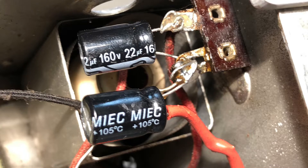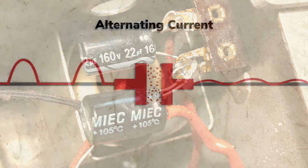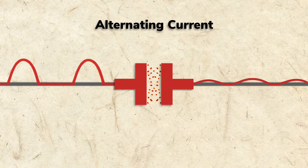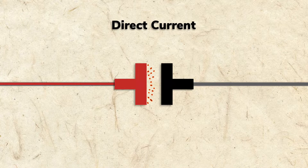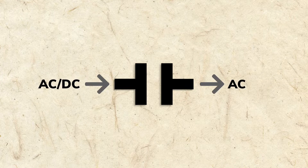Electrolytics are polarized, so it's important to install them with the correct orientation. To pass through a capacitor, a signal must have a constantly varying AC or pulsed voltage. If voltage is DC and stays steady, the first conductor will charge but never discharge to the second. Passing AC while blocking DC is an important characteristic of capacitors.